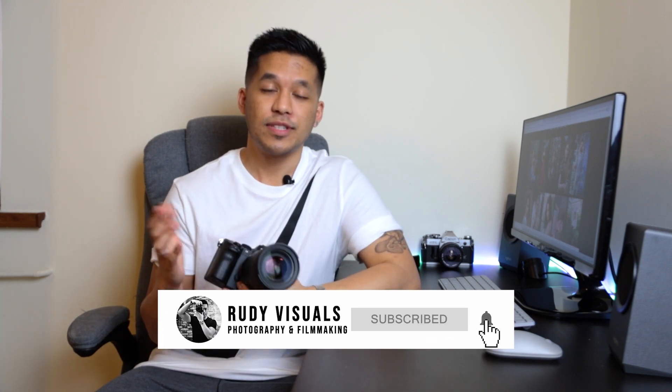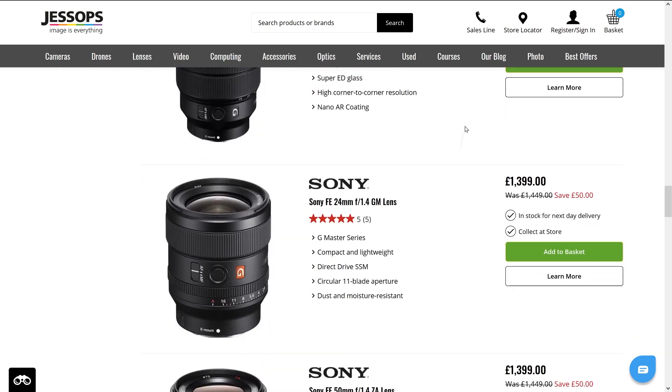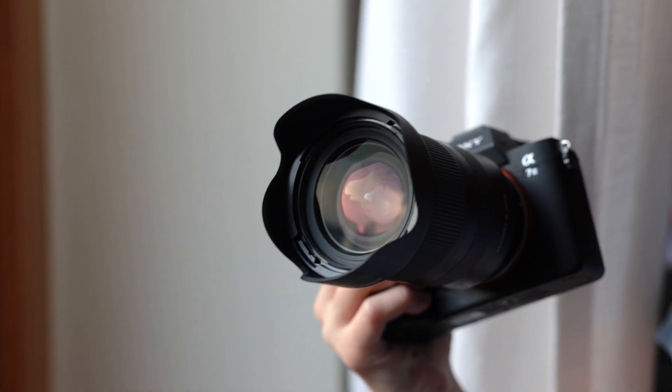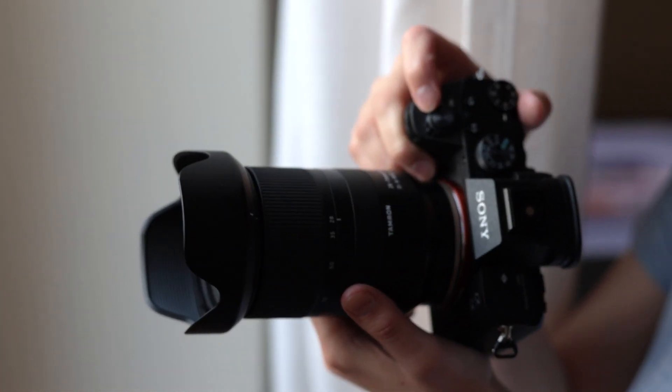We purchased the Sony a7 III a couple of months ago and to be honest we didn't really have much of a budget left over to get some lenses with it. Ideally would have loved to have gotten two or three prime lenses at 24mm, 50mm and maybe 85mm. However, G Master lenses — the high-end Sony lenses — are super expensive and cost thousands of dollars. So as a stopgap until we can save up for prime lenses, we settled on the Tamron 28-75mm f2.8, which is a very versatile, jack-of-all-trades zoom lens that's gotten really positive reviews.